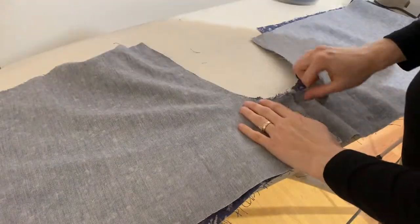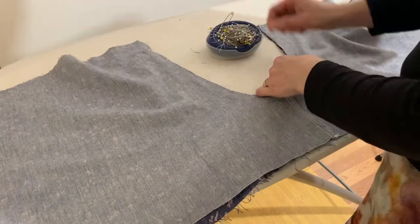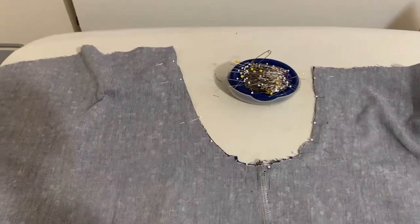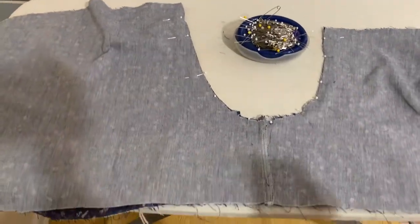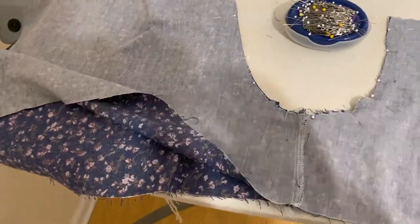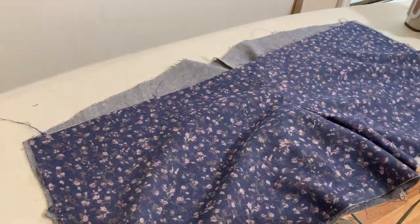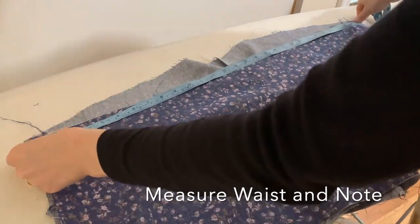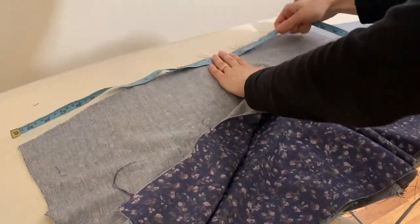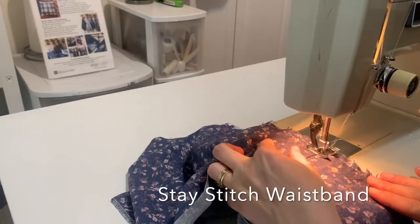Now I'm going to match up the rise — the front and the back. You can see the front rise is a lot higher than the back, and I'm going to pin it together. Here it is close up, and I'm going to sew it with about a half inch of seam allowance. Then I'm going to measure my waist on both the front and the back, and that measurement is going to be for my panel.